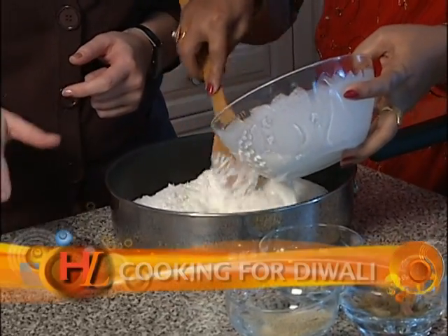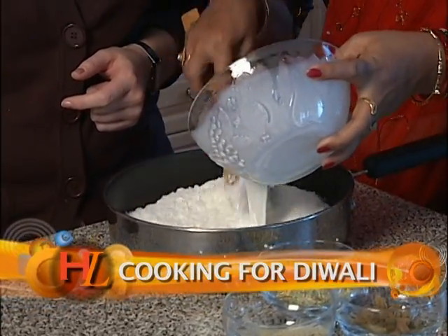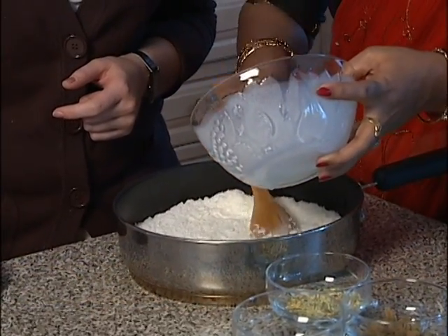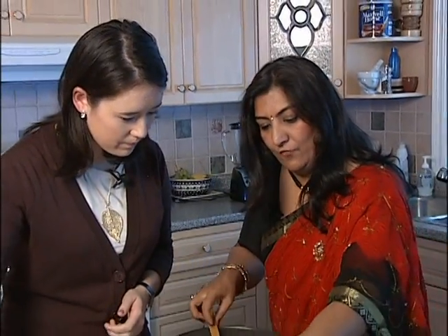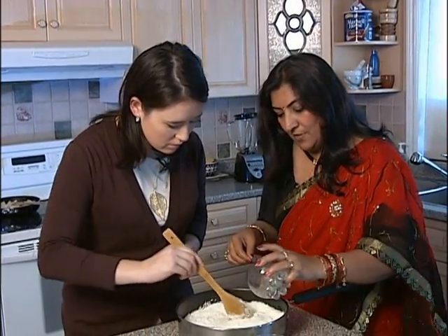So that's going in together, stir it nicely, combine them. When it gets cooked, you want to make sure that it's firm. Yeah, it has to be firm. So over medium heat this is where you're cooking. And what else are we putting in there? We're going to put some cardamom powder into it.